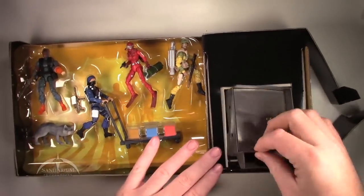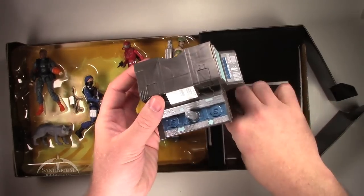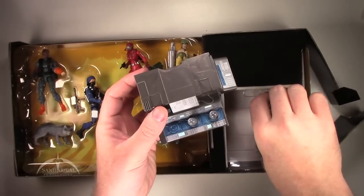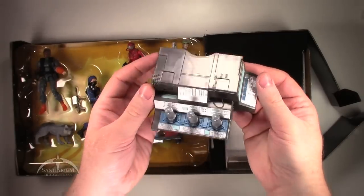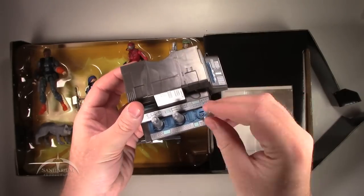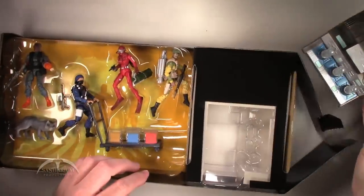Over on the side, we have the actual Masked Device piece here — with these canisters that are falling off. Put those back in there. Very nice. This is the console for the Masked Device, and it does have these removable pieces on it. We'll look at those a little bit more in depth in a second.